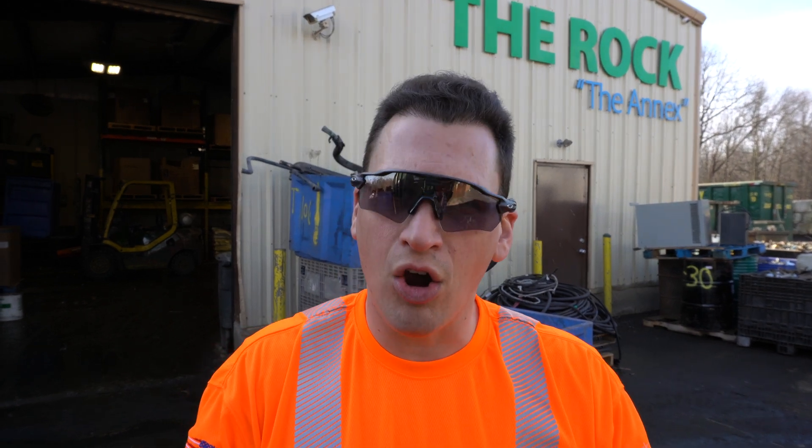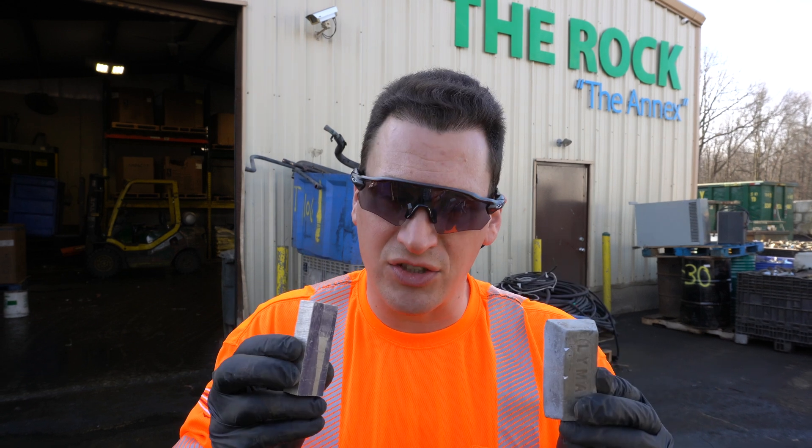Zinc could also be mixed in with different things like low-grade aluminums, as they're very similar in chemical composition, but when it comes to scrapping, it's very hard to figure out which is which without an analyzer.